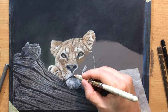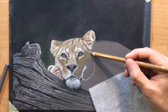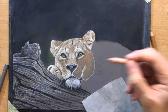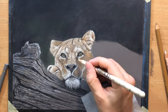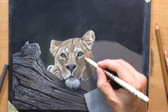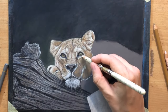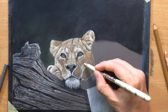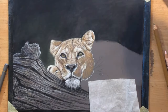I think the head itself is going to be the most complex part, and things are going to get just a little bit faster and easier once I move on to the body. I will still have to draw a lot of fur there, but it'll be easier for me to simplify things a little bit because I expect people to focus on the head and eyes more than on the rest of the body.